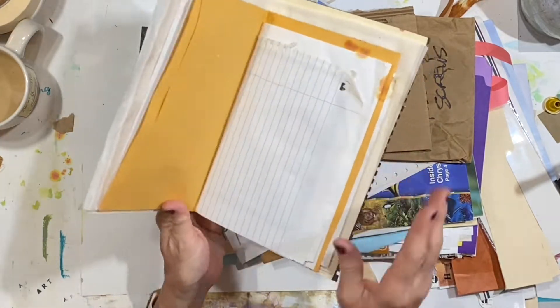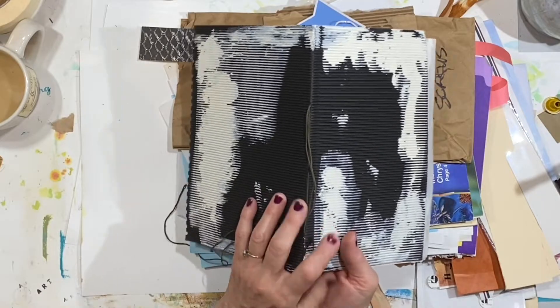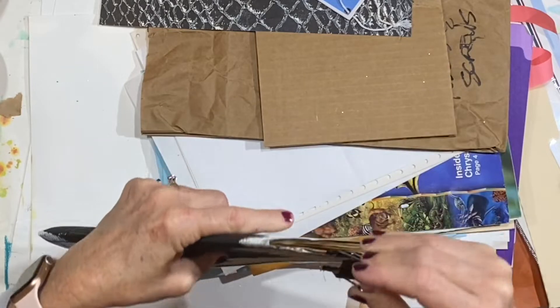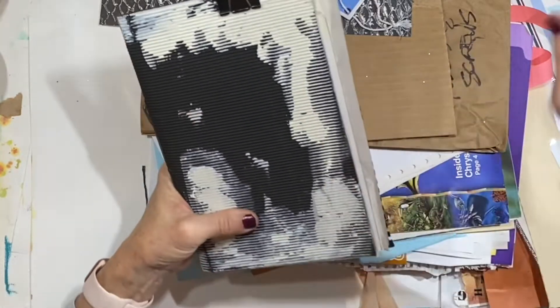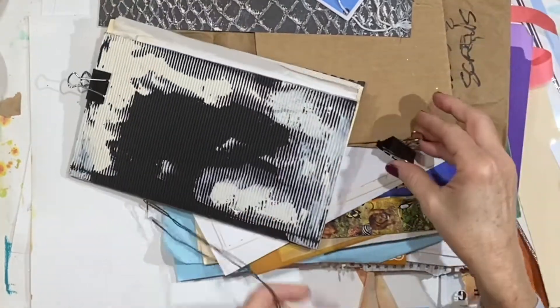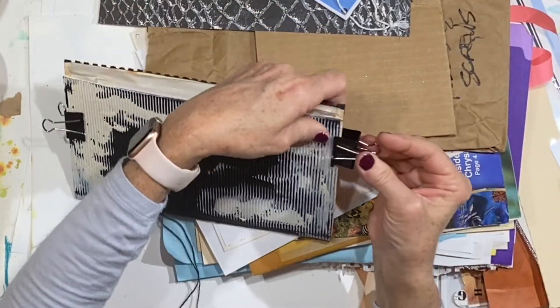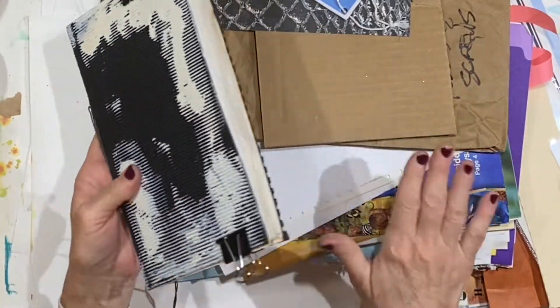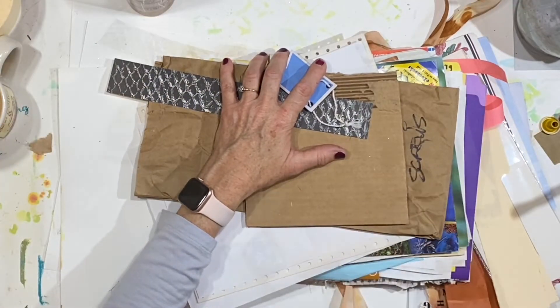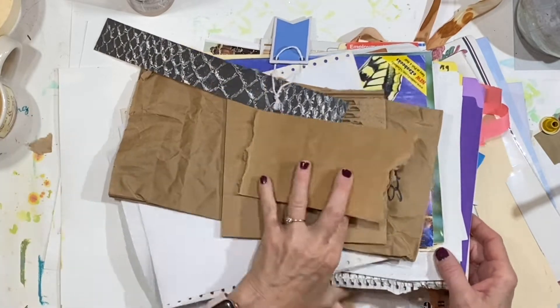I let it dry overnight and left it laying open like this. This morning I came out here and it was really wanting to just stand open, which is why you saw this binder clip here. I think what I'm going to do is go ahead and put another one at the bottom. We're going to put this to the side while we go through some of the papers here, which is what we're going to decorate the junk journal with.